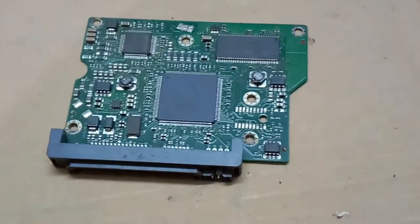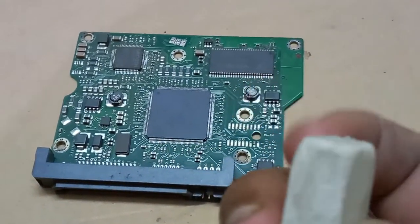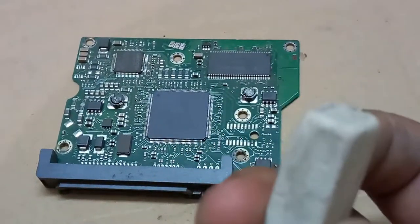Sometimes these contact plates get corrosion formed on them. That's why you take an eraser — any eraser — and rub it gently on these contact track places and clean it.